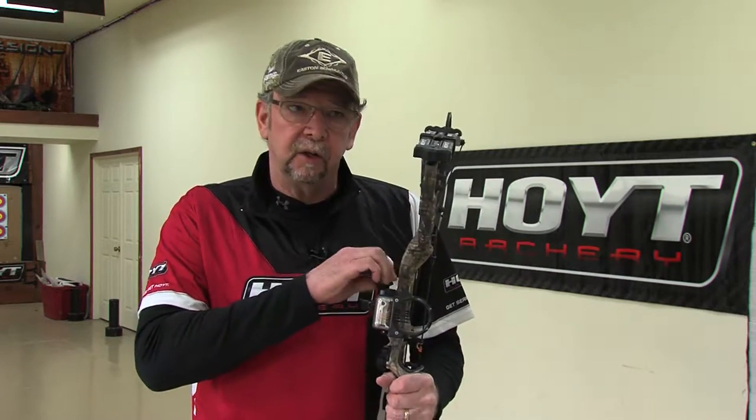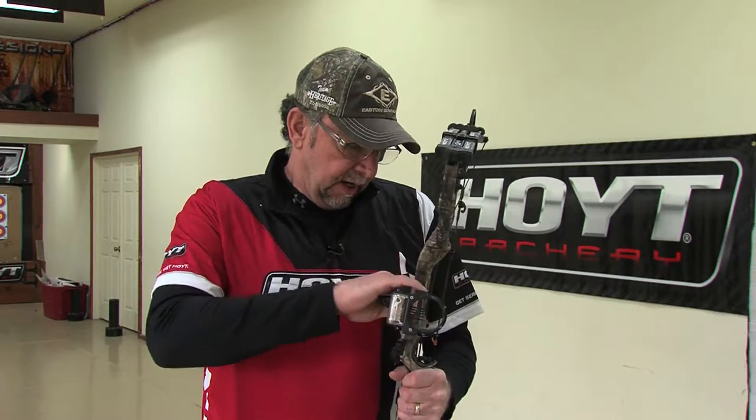But if I'm both near and far sighted, if I fix my distance vision, my pin is blurry as all get out. So what we've done is we've taken a little bit of tournament technology and we've incorporated it in our hunting equipment.